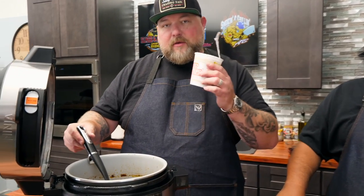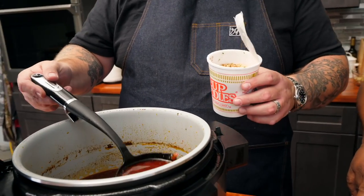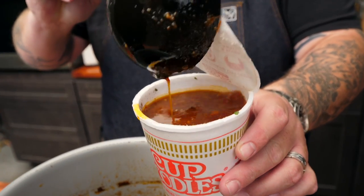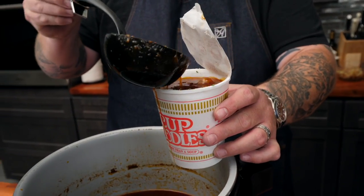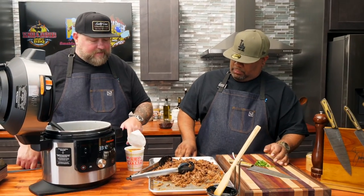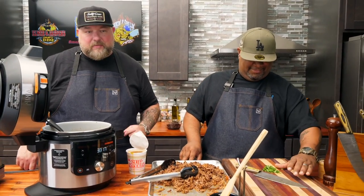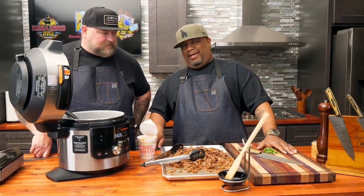We're going to take some of this consommé we have left over and use it to hydrate the ramen noodles in there. We knocked out all the vegetables because we need vegetables. We'll just pour our consommé in there and let it come together. It's warm enough. When this gets done, we're going to add some birria on the top, add our onions and cilantro, and this dish will be done, then we'll move on to the birria burrito.